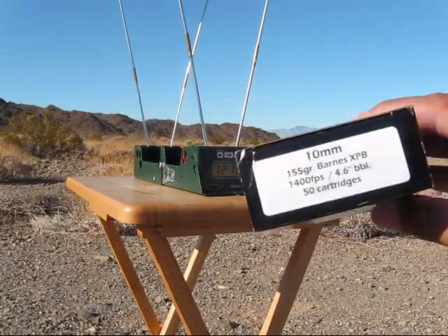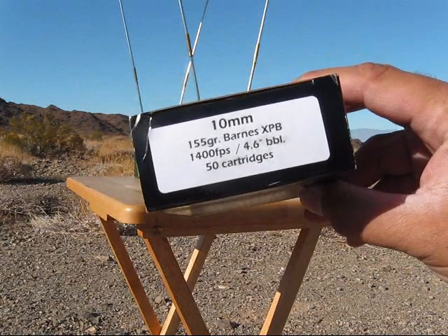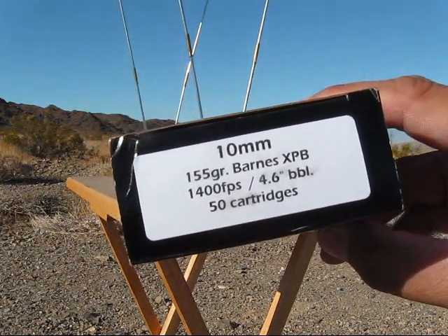All right. Last today is going to be the Double Tap, 155 grain Barnes XPB.